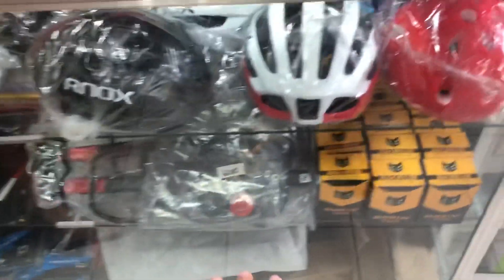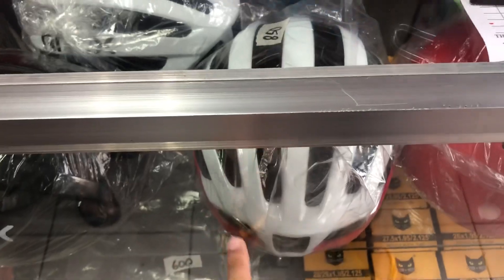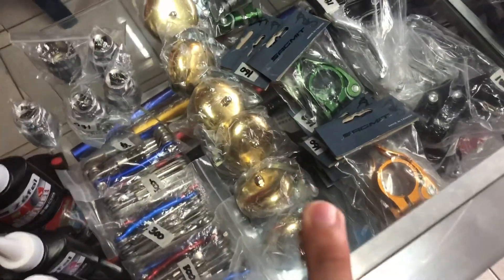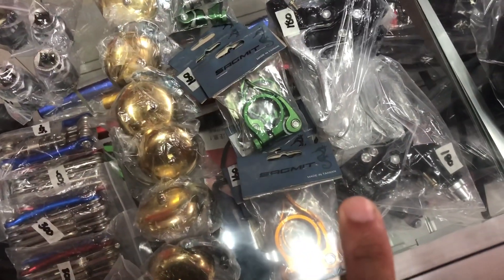Tapos, dito naman paps — helmet. K-50 Hornox. Ito yung kampana — kalembang. Maganda ito? 150. Tapos, clamp ng seat clamp — 160.